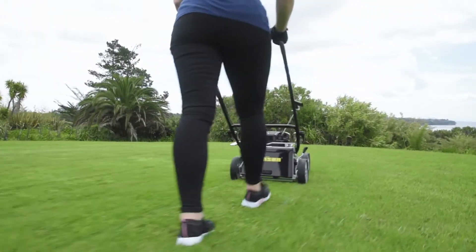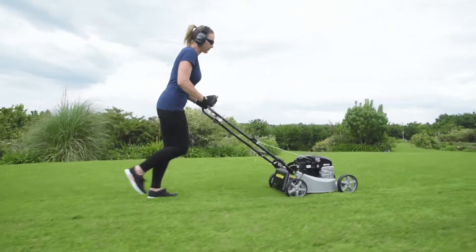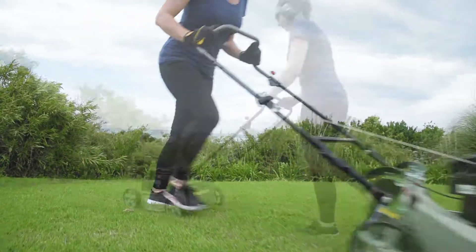When you mow with your mulching plug fitted, it will save you significant mowing time because you don't have to stop and empty the catcher. The mulched grass acts as a natural fertiliser, feeding the clippings back to the lawn.